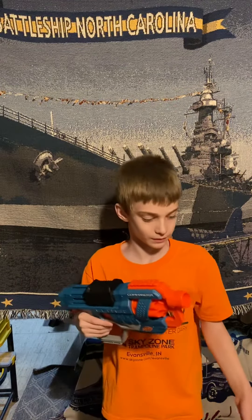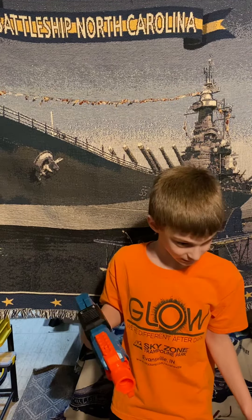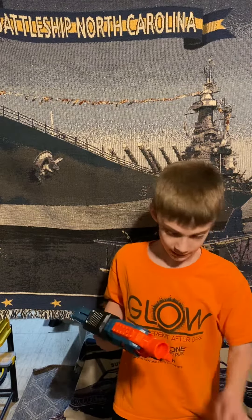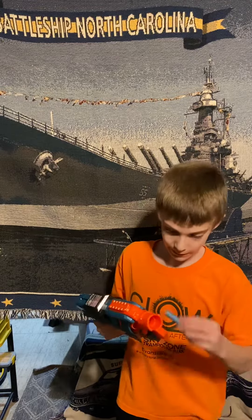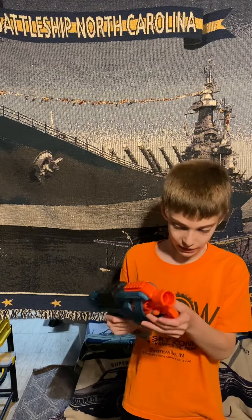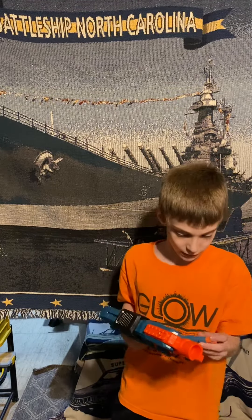There you go, so you can go ahead and load it up. And not shoot the phone or the camera — not shoot the camera. Go ahead and do that. See how many that thing holds. One, two, three, four. I imagine it holds six. You're probably right. Yeah, it holds six. Five, six.